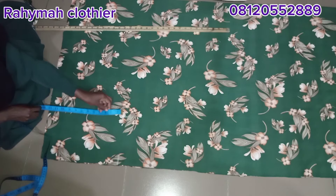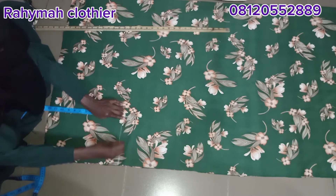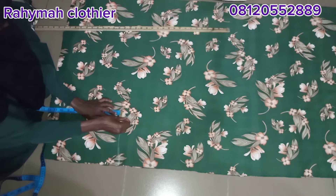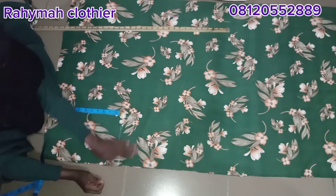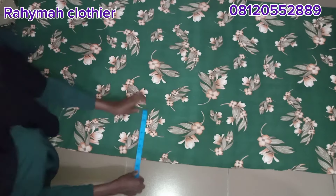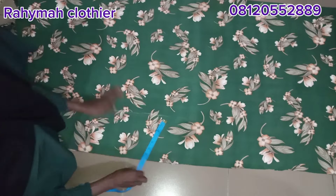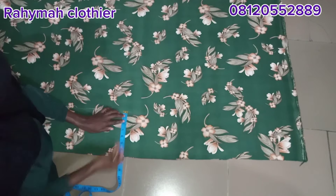Remember we measured 12 inches for the opening — I'll measure that same 12 inches here again so as to get a straight line. I'll give it a little curve at that area to avoid any sharp edge. After that, from the starting line I'll measure seven inches all the way to the down part of the hijab so as to get a straight line, and then I'm going to cut it out.